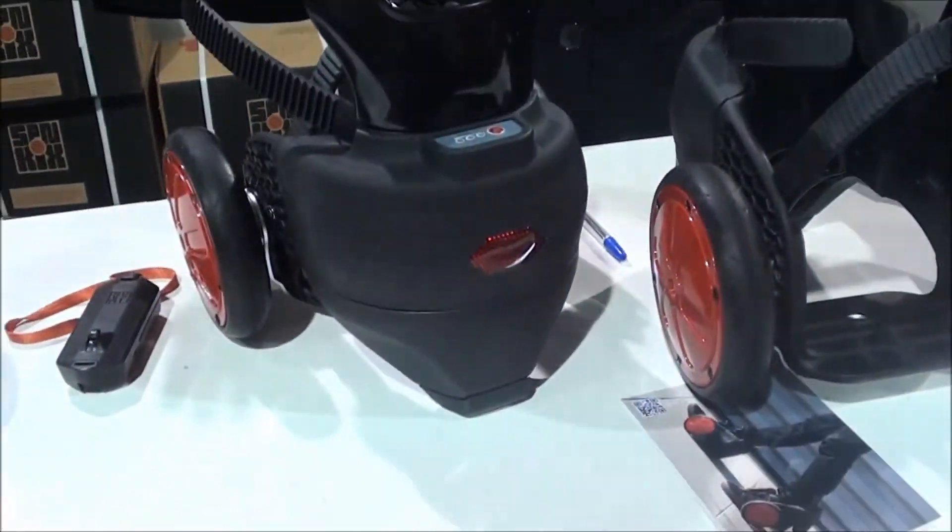They're cooler than a Segway because when you get to the stairs, your Segway is done. Exactly — the foot actually sticks out the front so you can walk. You can just tippy-toe up stairs.